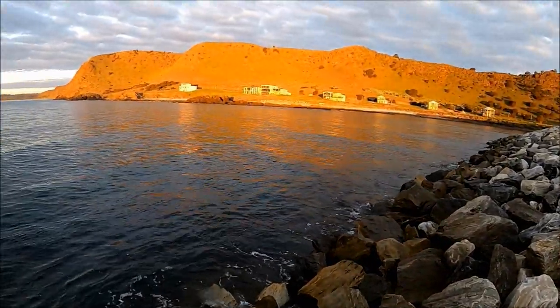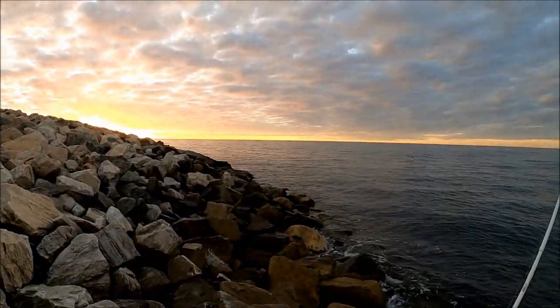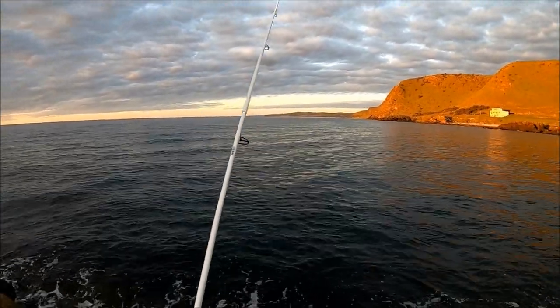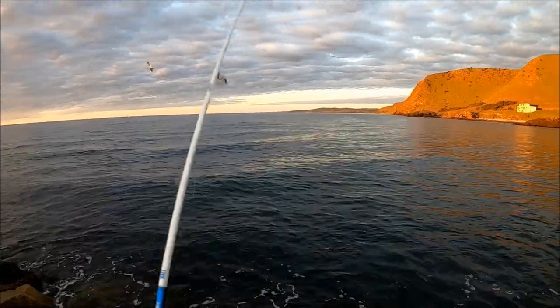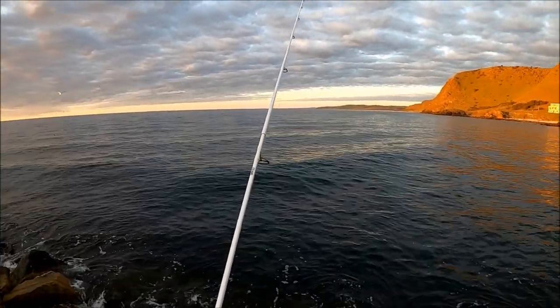Wow, how amazing is that? The whole cliff is just lit up whilst I'm in the shadow. That's because the sun's almost down, which only gives us 25 minutes left. We've got three - let's see if we can double it, might even triple it. You never know, let's go.